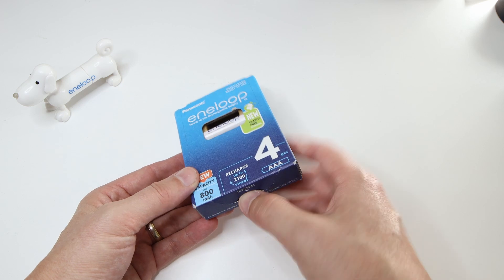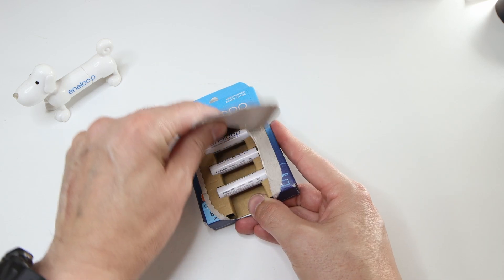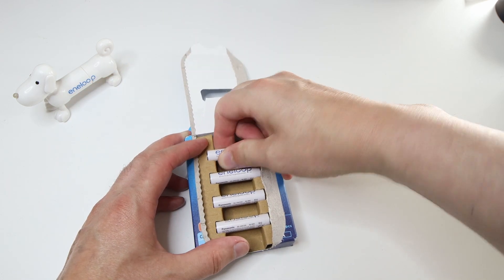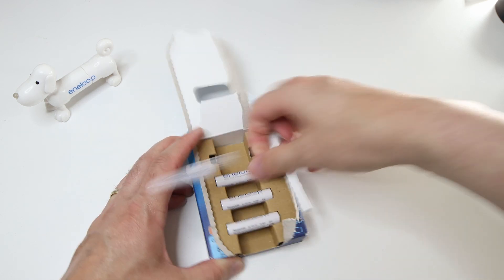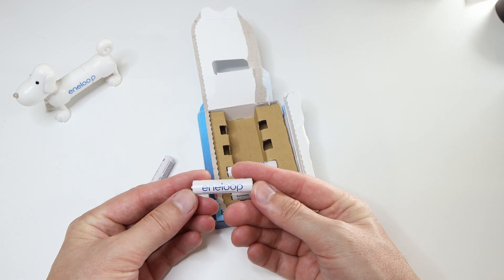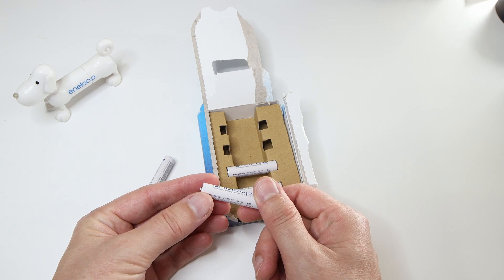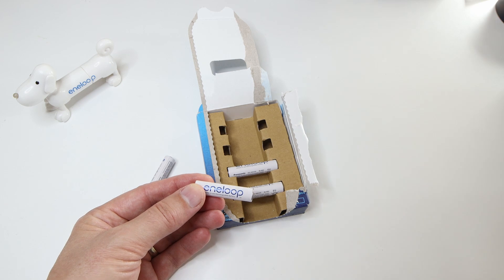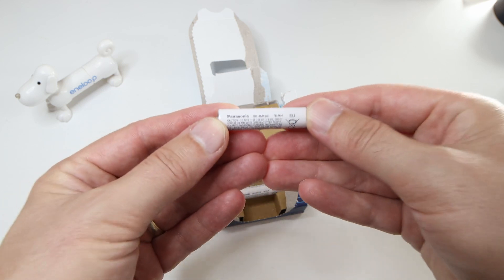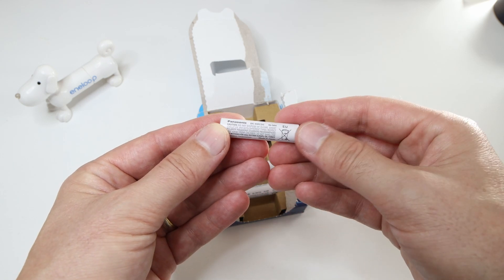Let's open it up. So these are the BK4MCDE. It's okay, let's open it up. I feel it, I feel it.